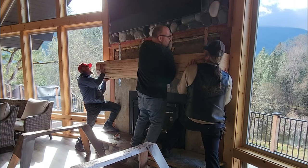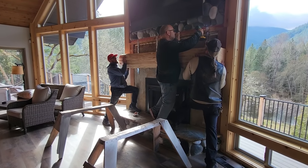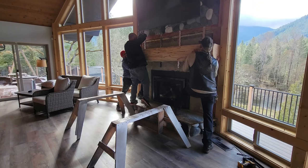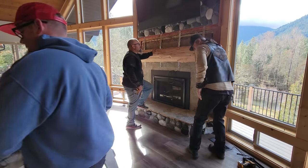With some real-time direction — a little your way, Don, to the right, hold it — and with the help of my brother and biker Big Don, I had a really easy time installing this mantle. Teamwork makes the dream work and that's exactly what we did.